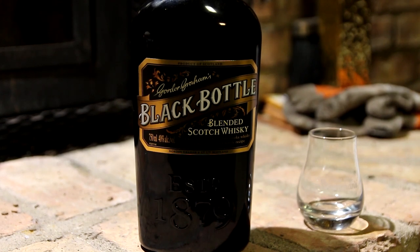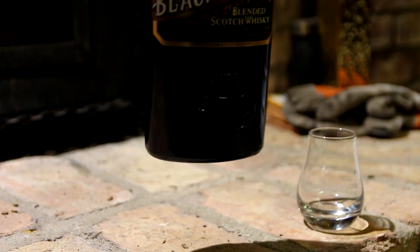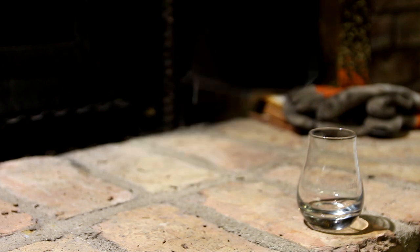Welcome back to another fishing video, but first let me get to pouring. Today we bring you the Black Bottle by Gordon Graham's — a very affordable blended Scotch whiskey.